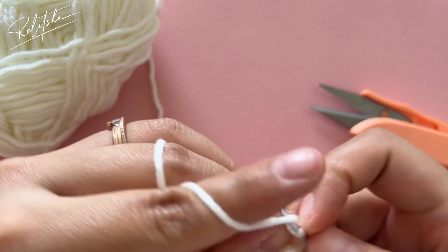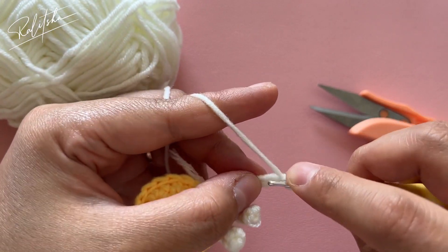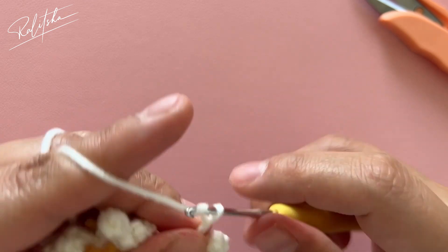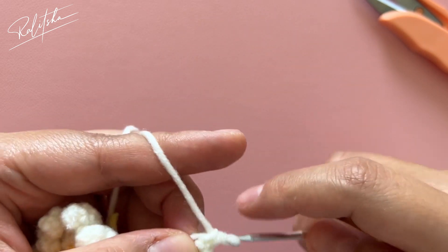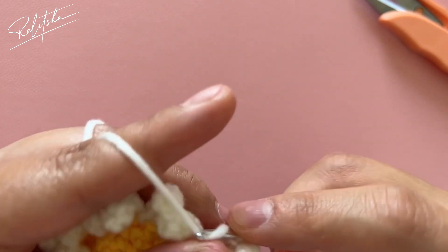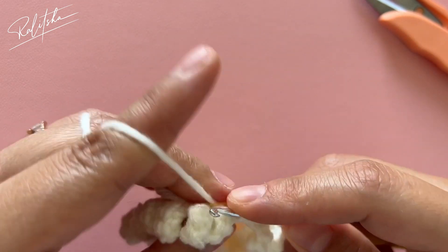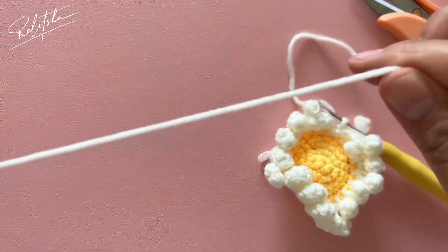Pause the video and continue making petals until the last one. For the last petal, do the chains, skip two, and five single crochet. After that, slip stitch on the next stitch and one chain to secure it.